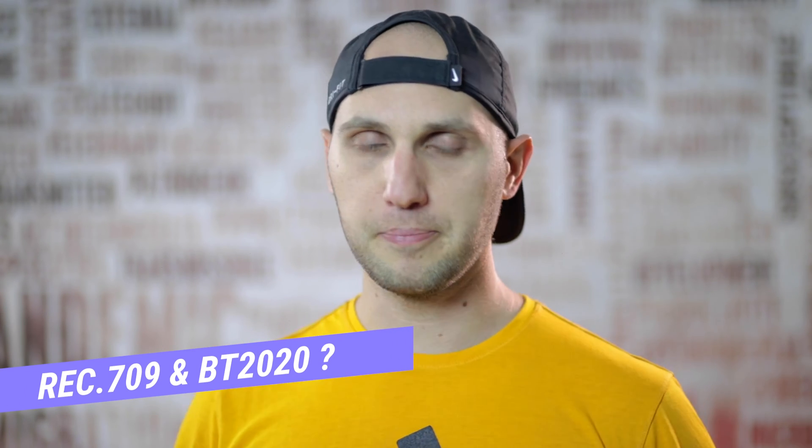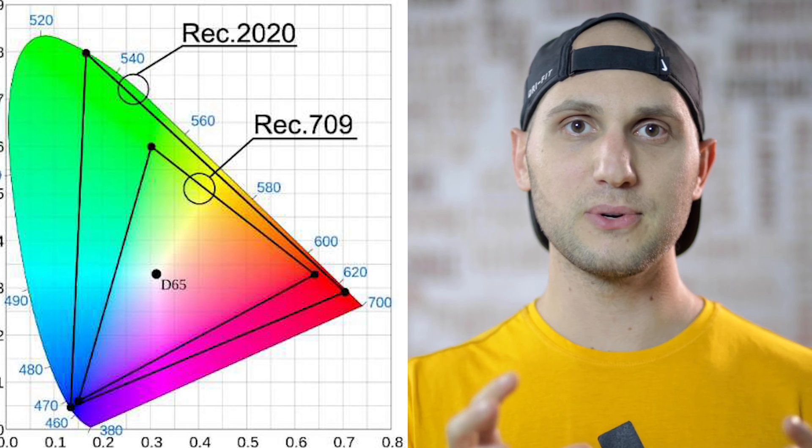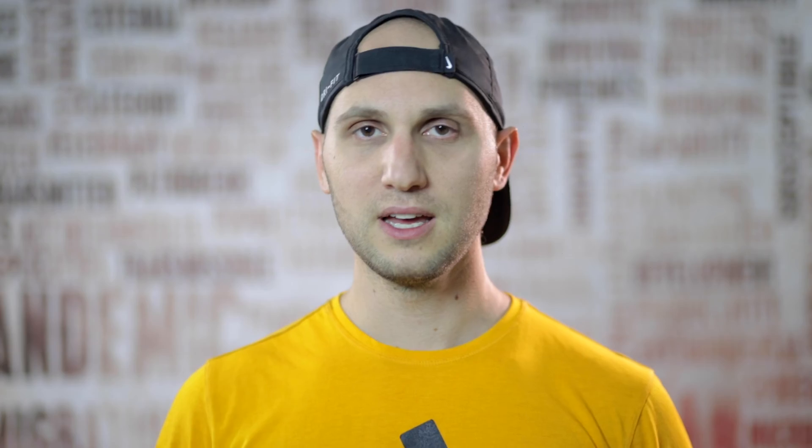Now let's start solving the puzzle. The first thing we need to know is what REC709 and BT2020 are. Both terms refer to color space. There are a lot of other color spaces but to keep it simple I'll just stick to REC709 and BT2020. You can see that REC709 lives inside BT2020 — BT2020 has much more colors than REC709. If you're doing photography you're most probably familiar with sRGB — that's REC709.